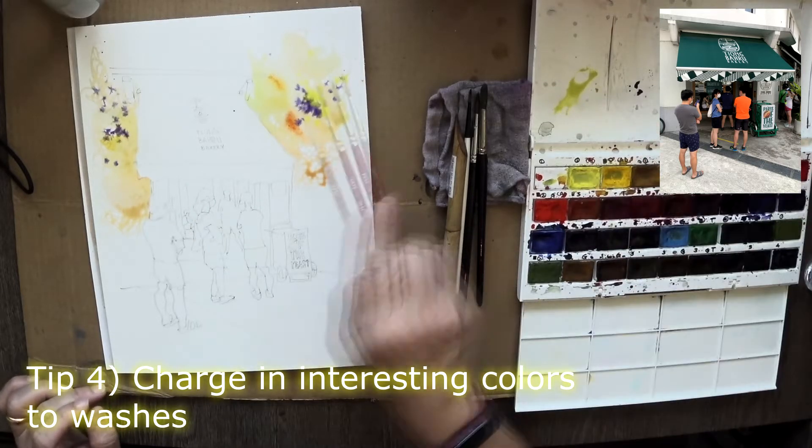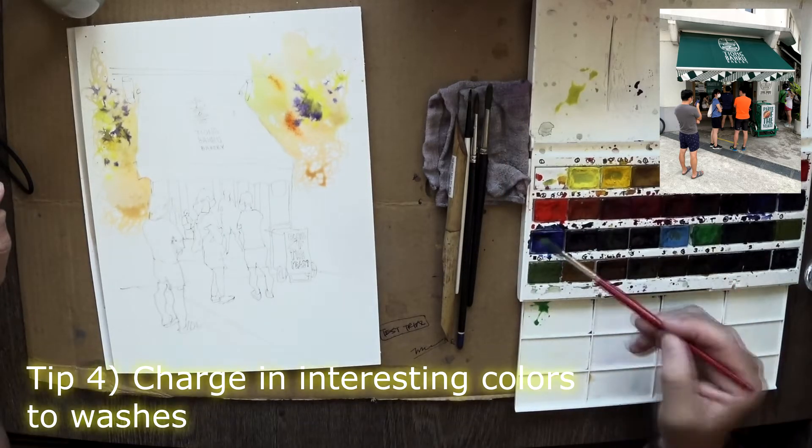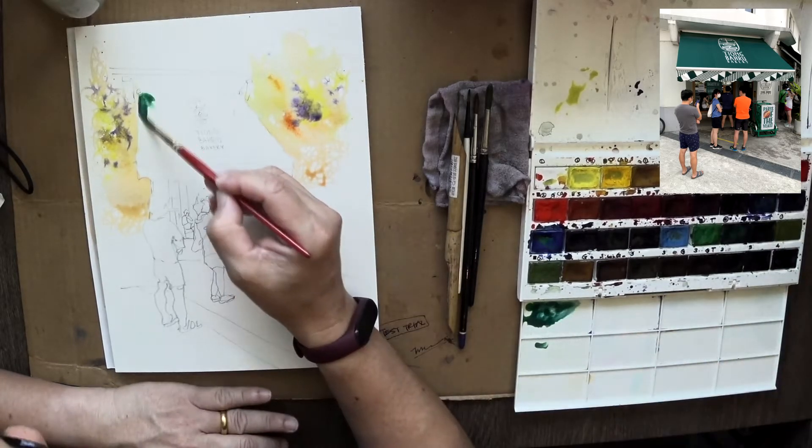Charge interesting colors into the washes — a bit of darker blues, maybe purple. I can't quite remember what colors I used, but basically I'm thinking in terms of values.